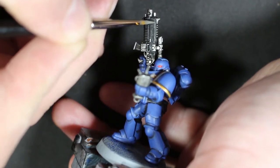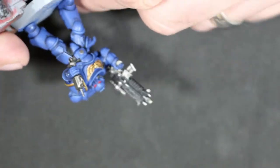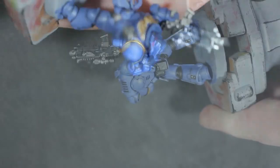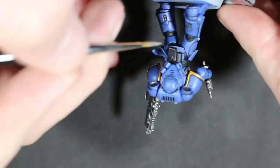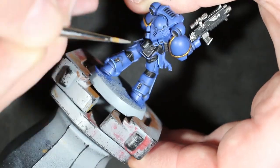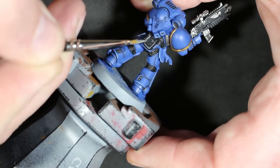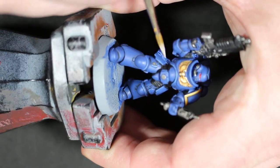With Stormhost Silver I highlighted all the metal parts on the gun. Then on the gun itself I went with Stormvermin Fur on the most prominent black edges. I also highlighted parts on the belt — the pockets on the back — and some of the under-armor black areas like the back of the knees.